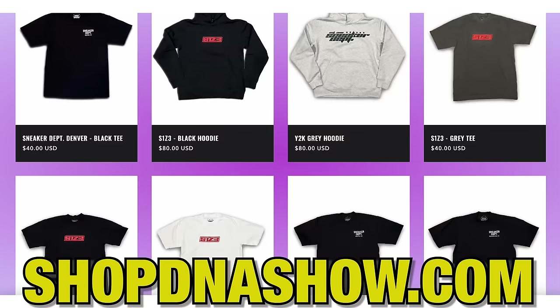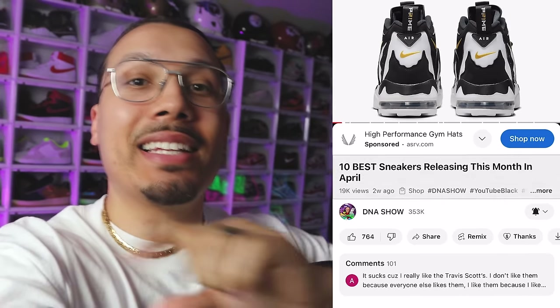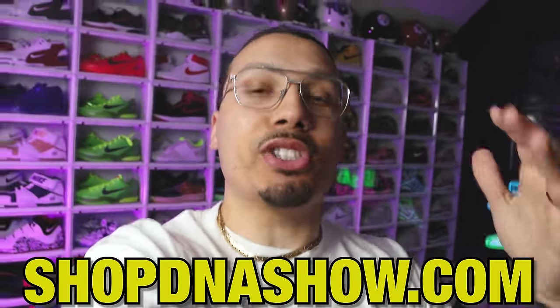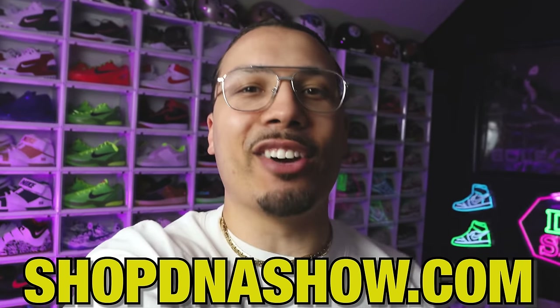Hey, just real quick — I wanted to let you guys know we got a bunch of new merch on the website shopdnashow.com. Also you guys can click on any of the links in the product tag just below the video here if you're watching on your mobile devices. I can't wait to see you guys rocking the gear — whenever you cop something make sure you post it on IG so I can see it and I'll repost it. Alright, let's get back to the video.